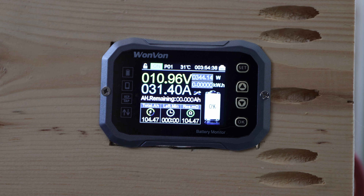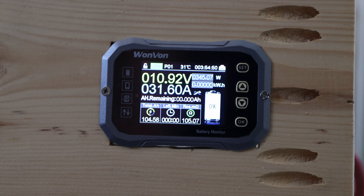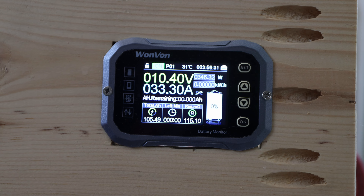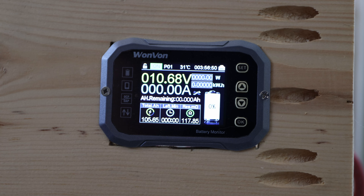We're getting close to the end. We've already pulled 104 amp hours out of this battery. Let's give it a couple more seconds and see how far it drops toward 10.5 volts. This battery is really outstanding in capacity — I did not expect this. We can call it 105 amp hours and still going. This is probably the best capacity I've seen in a long time. I'm really happy this battery easily passed the capacity test.